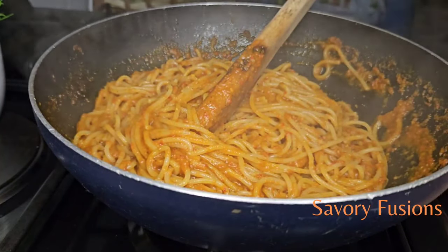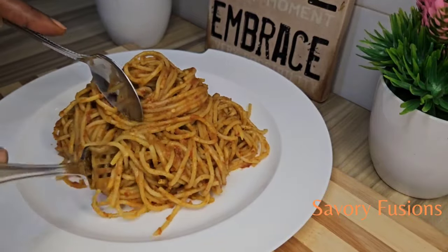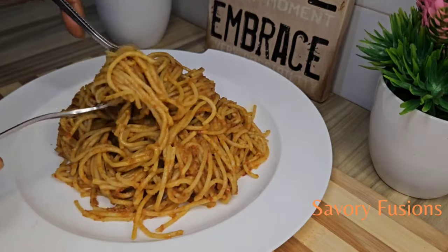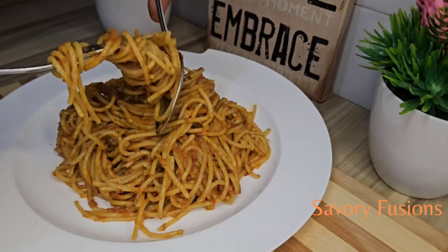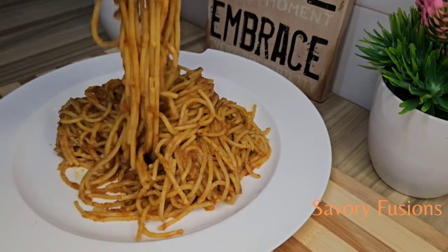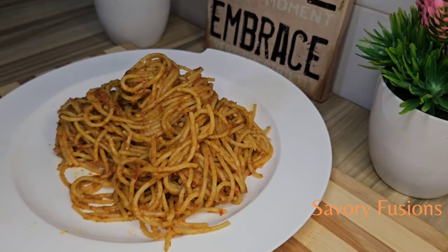Food lovers, I hope this video was very useful to you! Please leave me a comment on which recipe you want me to prepare next. Please subscribe to my channel for beautiful and easy recipes like this. Please like, comment, and share with your friends and family. Support your girl, support your babe, support your sis — thank you so much and I will see you in the next video. Cheers!